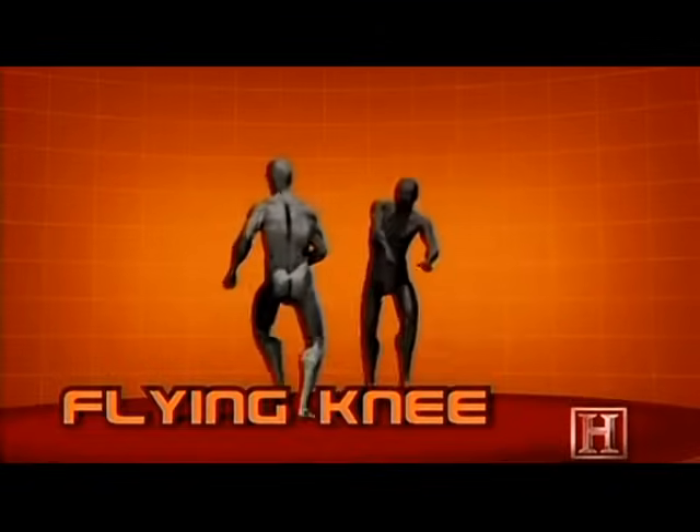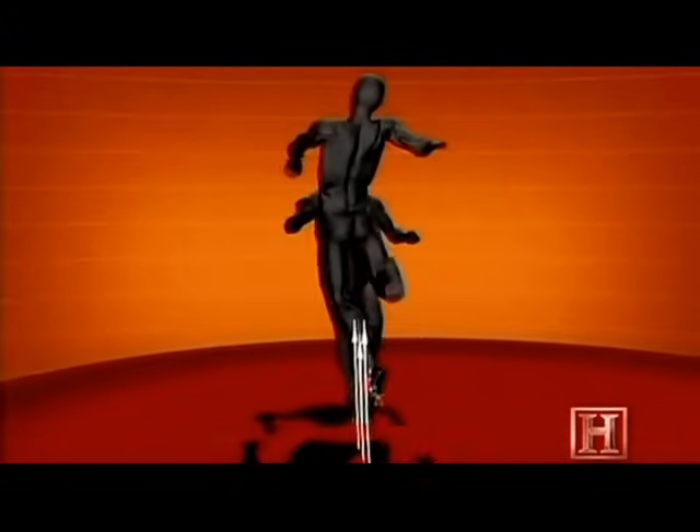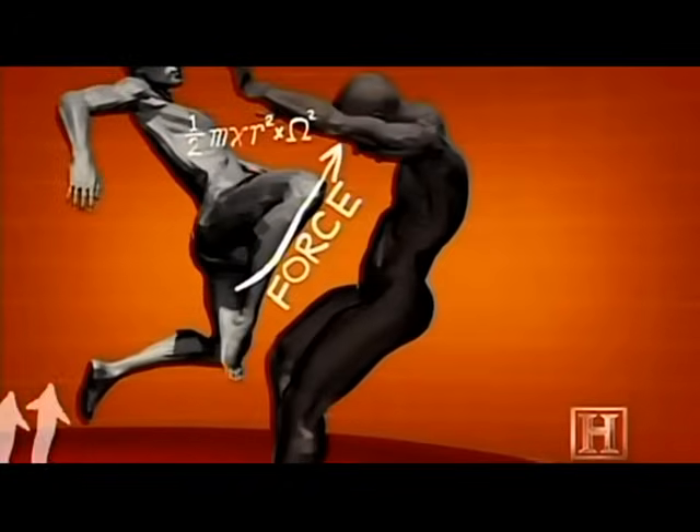Like the Hanuman move, the flying knee relies on the explosive power of the legs. But rather than spread the power of the blow over two fists, it concentrates it into the spear point of the knee and combines it with the force of gravity.